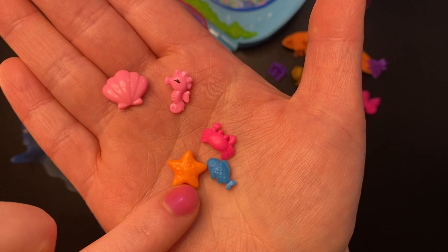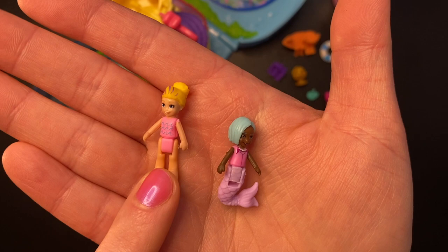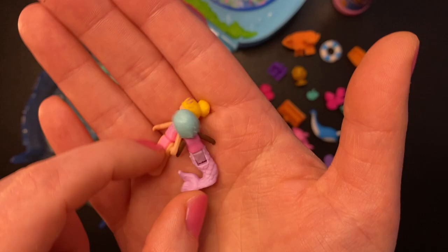And for dolls we get Polly in a pink bathing suit and a mermaid doll. Look at her — so cute with her purple mermaid tail. It looks like she is wearing a pearl necklace and her hair is this bluish green color.